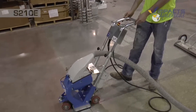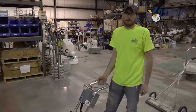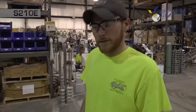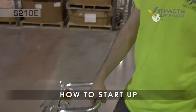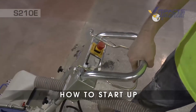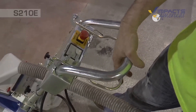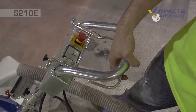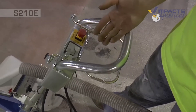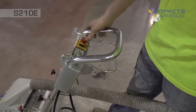Now we are ready to blast. We'll turn on the vacuum and then cover the switches. On the S210E it's pretty simple — you have your main switch, which powers the motor and also controls the blast. The further you pull, the more blast you get. Just a little bit engages the motor, and when you pull harder it releases the shot. You also have an emergency stop switch here, which just kills the motor.